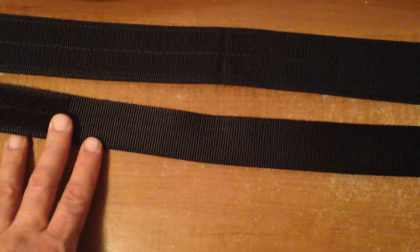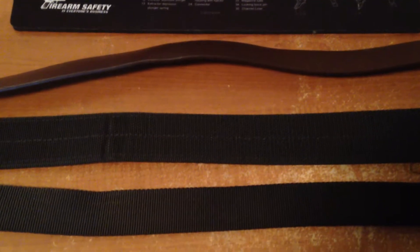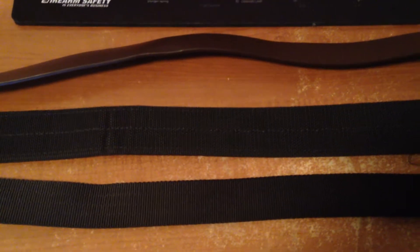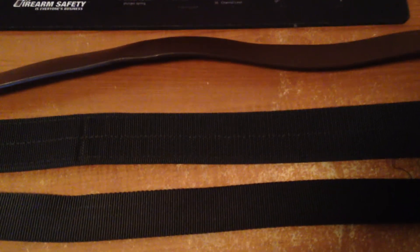There are so many other belts out there for concealed carry. Do not skimp when it comes to the belt. I could go into holsters too, but that'll be for another video. The belt is a very important part of the concealed carry system. Anyway, that's the video — hope you guys found it somewhat helpful, and as always, be safe.